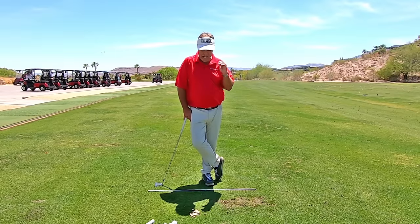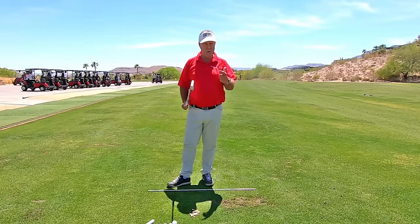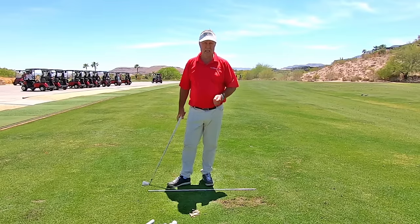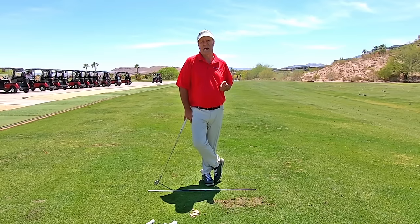So give that a try. Don't quit after like three balls. Start at 50 yards, go up to 100, then try to get a seven iron 150 with a little tiny backswing. If you do, you'll be using your legs — and then hopefully you keep doing that into the future.